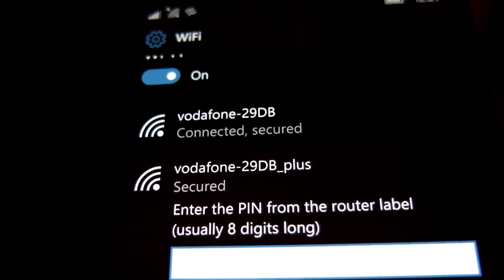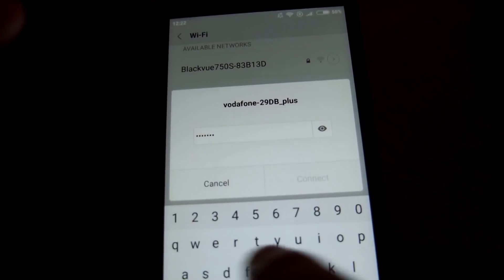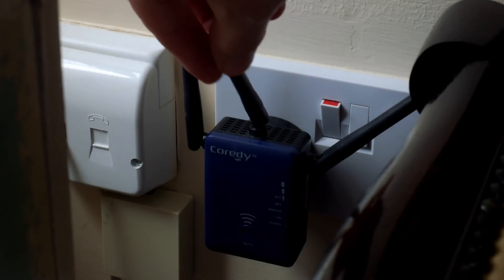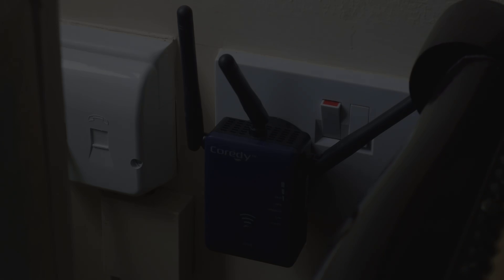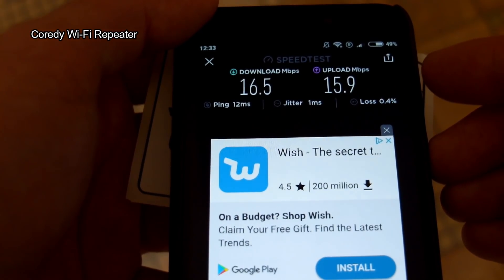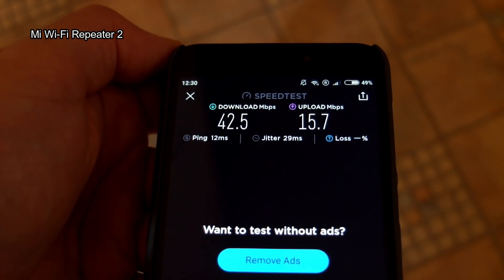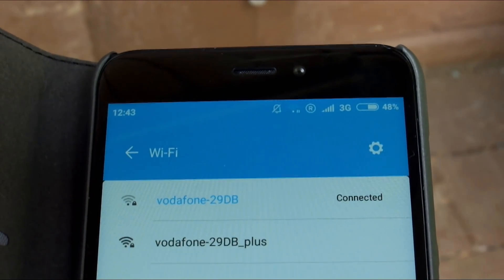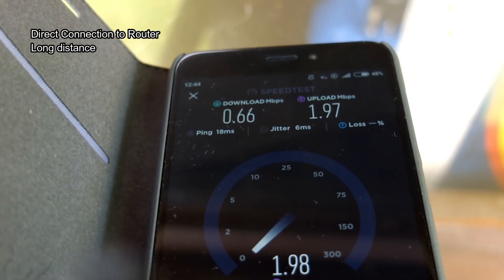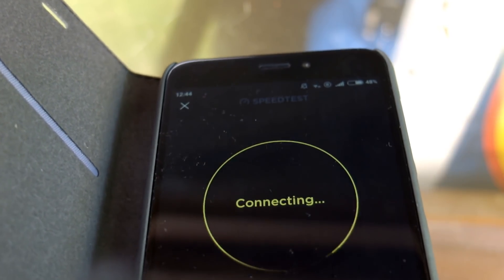I'm comparing it against a Corody extender I already have in the house — that one looks really good with three antennas. I did a speed test on the Corody and got around 16 megabits per second, which I thought was okay. But the Mi Wi-Fi Repeater 2 got a much faster download speed, with pretty similar upload speed as well — so it really did quite a good job. I was quite impressed and surprised. Don't assume something looks better means it will perform better. Down at the shed, which is long distance from the router, I can barely get a signal and the speed test sometimes just won't work at all.